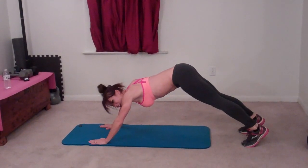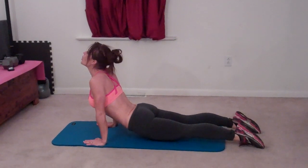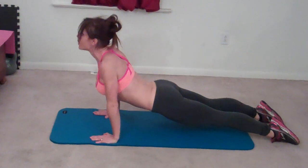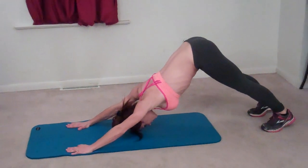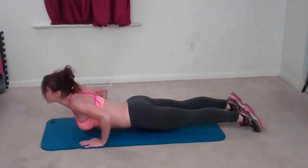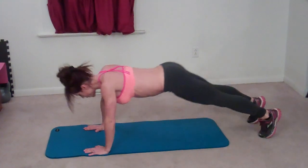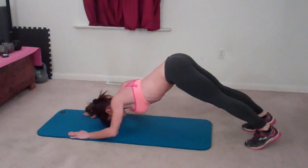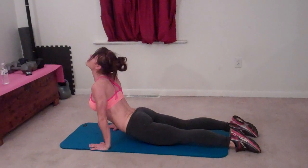Heels reach down. Bend your elbows to come to up dog. So you're on the tops of your toes. That's one, two, three, four, five, six, seven, eight, nine. That was ten.